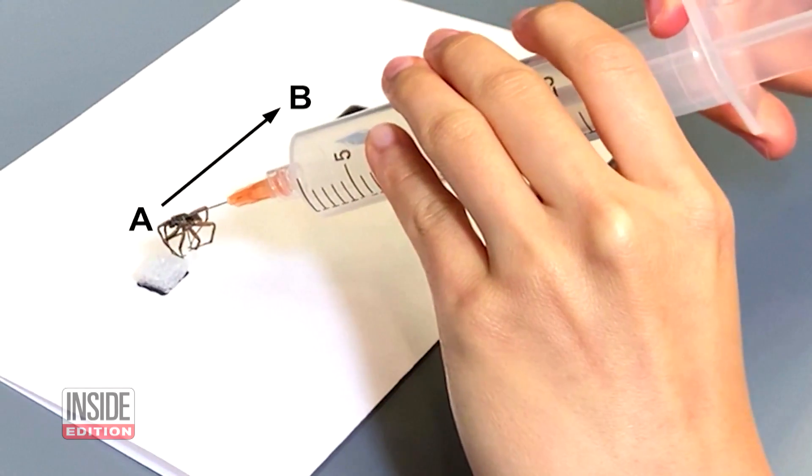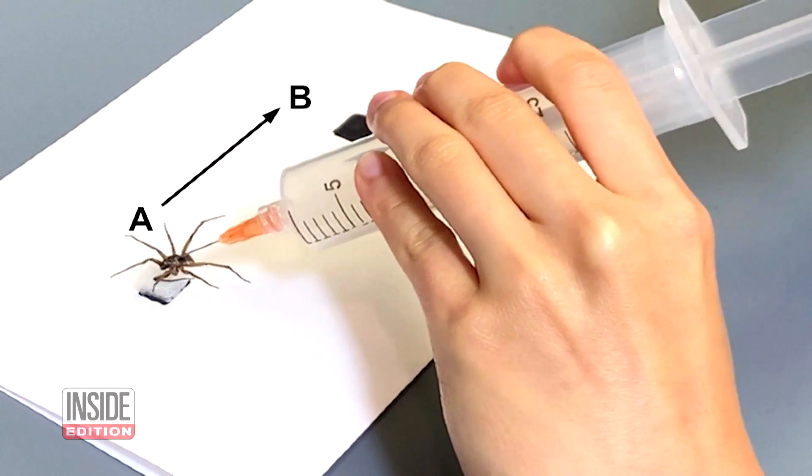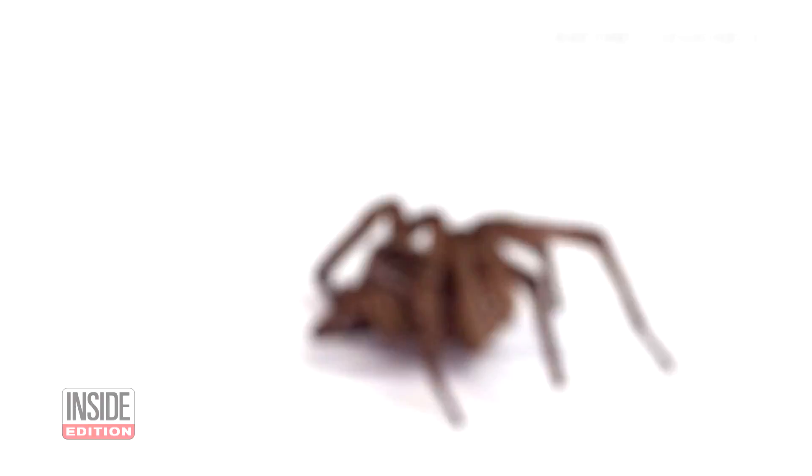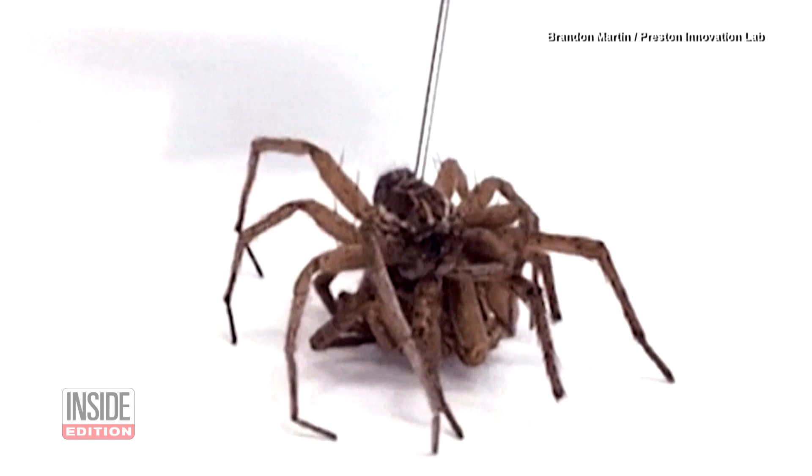Engineers are already coming up with ways to put necrobotics into practice. Arachnophobes need not apply. For Inside Edition Digital, I'm Matt Ramatulbano.